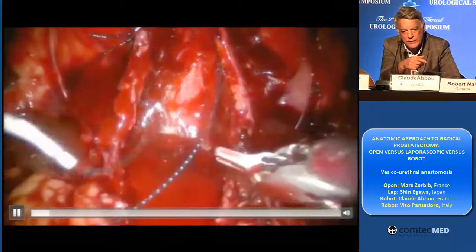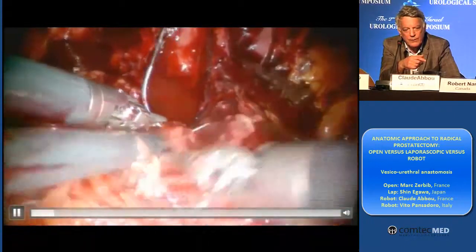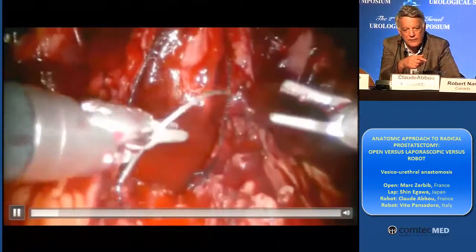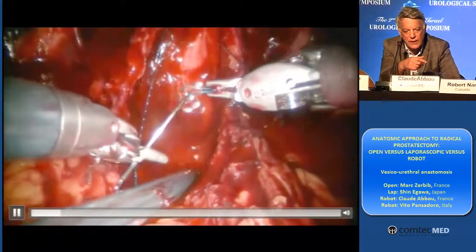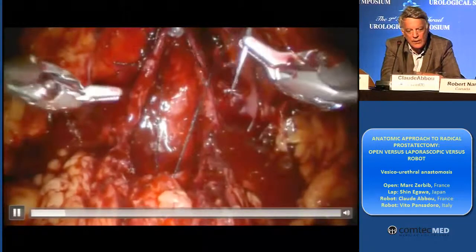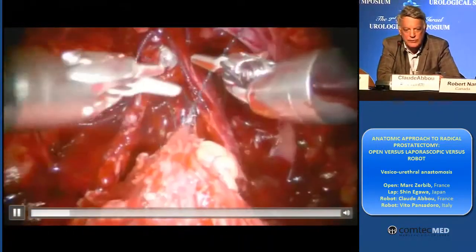You can see in this patient the two bundles. Very well done. And you can see the posterior layer taking the posterior aspect of the bladder neck and posterior aspect of the urethra. And we use the V-lock. I think the V-lock helps a lot — so, barbed suture.